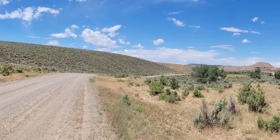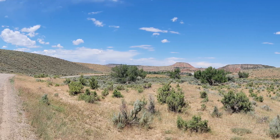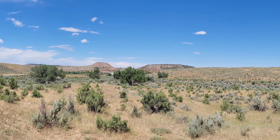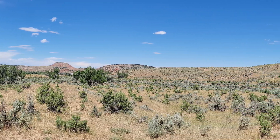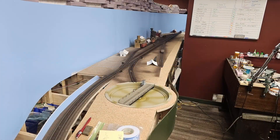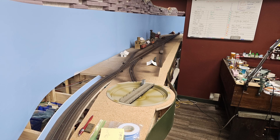I took the photos I need almost two and a half years ago, but I may need to get newer, higher resolution photos to make a good backdrop. This is one of two possible views I have on hand — the second one is the one that will have to be reshot. Meanwhile, everything is back in Thermopolis for the upcoming operating session.